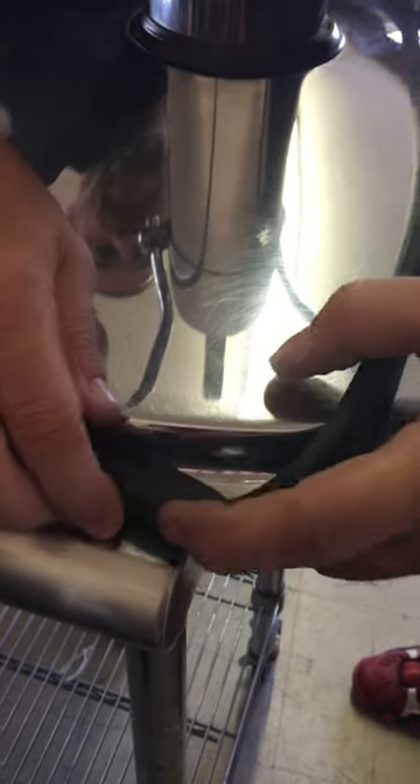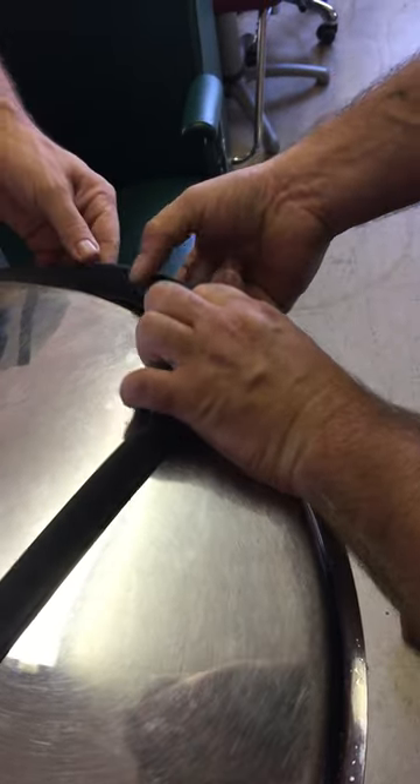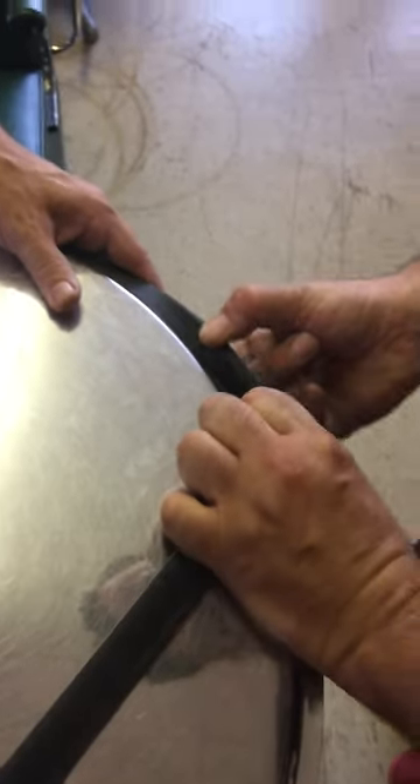I'm going to have him hold this side and I'm going to walk around this side pulling and stretching as we go. Keep your finger between it and just slowly pull it over the lip as you stretch it. It takes a little force to stretch it to fit it over that lip.